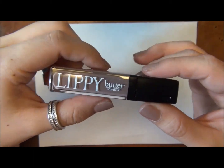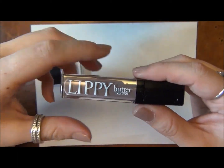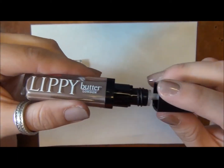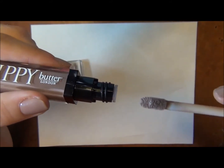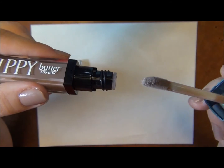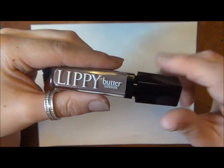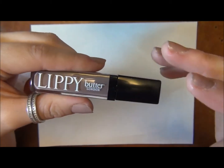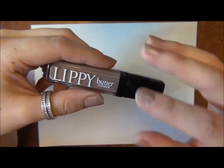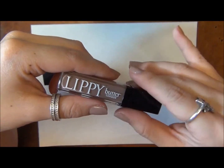If you just watch this video and not all of them, I do want to comment real quick — this is what the applicator looks like. It's a felt tip applicator with a little bit of a slant at the end, really easy to use and apply, and really soft. The lip glosses do have this kind of candy, fake watermelon smell to them, and I'm not really sure why, but they all have the same smell.